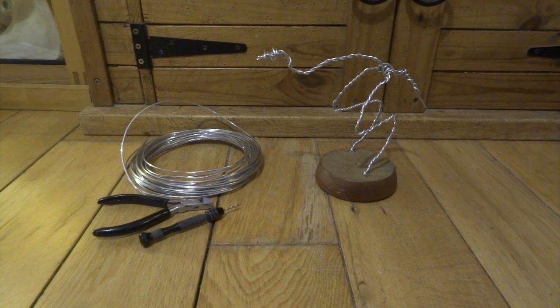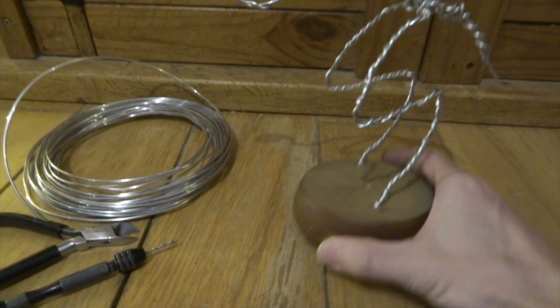Hi YouTube, in this video I'm going to be making a weird little creature called Dren from the movie Splice.